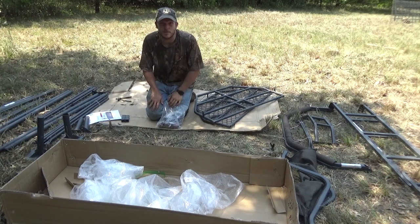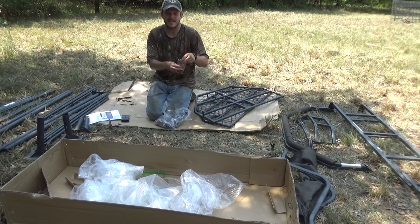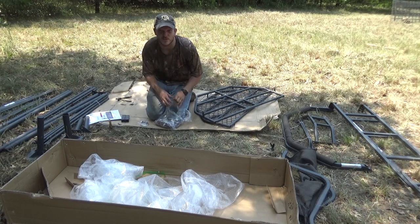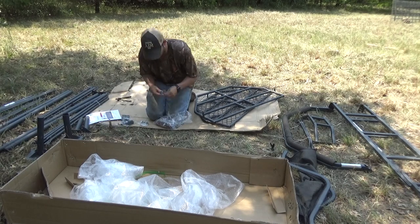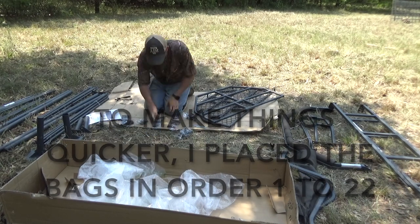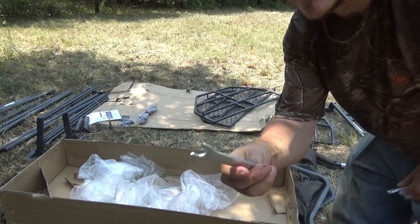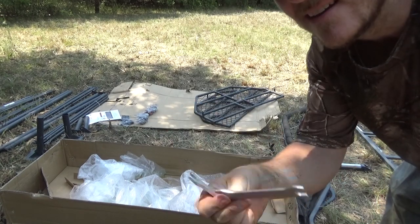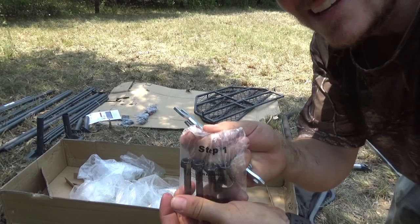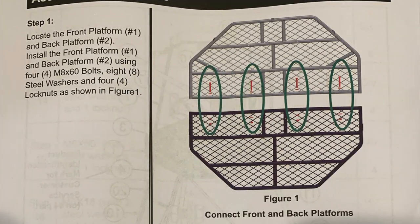What's really nice with Game Winner is they give you a bag full of all your screws, and each bag has a step number on them. So when you get to that step you just pull it out and that's all you need for that specific step, which is pretty nice. They're not very good wrenches so I've got a ratchet and another wrench from my own set. The bags have the steps labeled on each one.